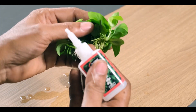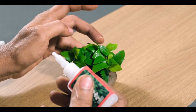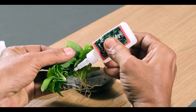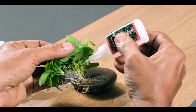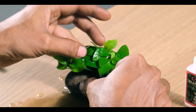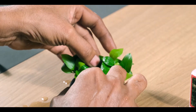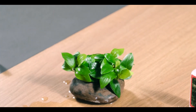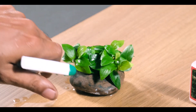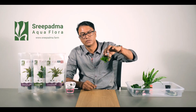Now we have to place the plant. We will remove the plant and put the plant in position. Let's apply it. In a moment, we are going to take a look at this. I'm going to put a little spray on it and set it.